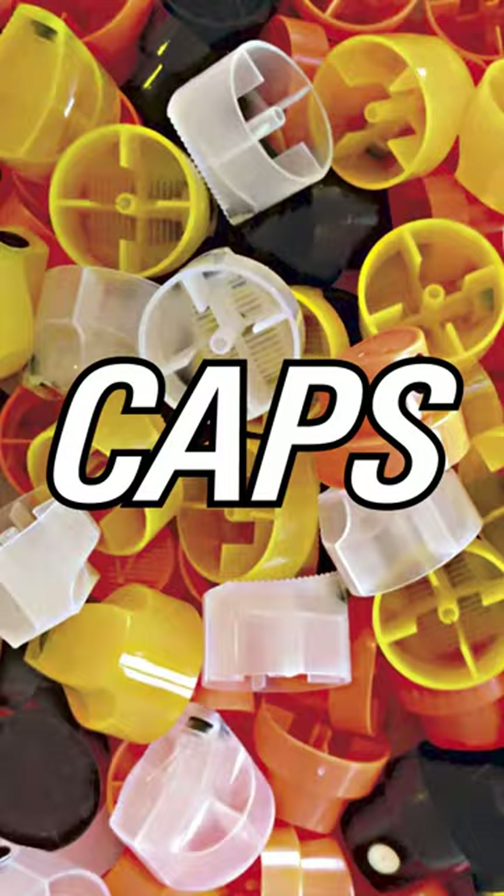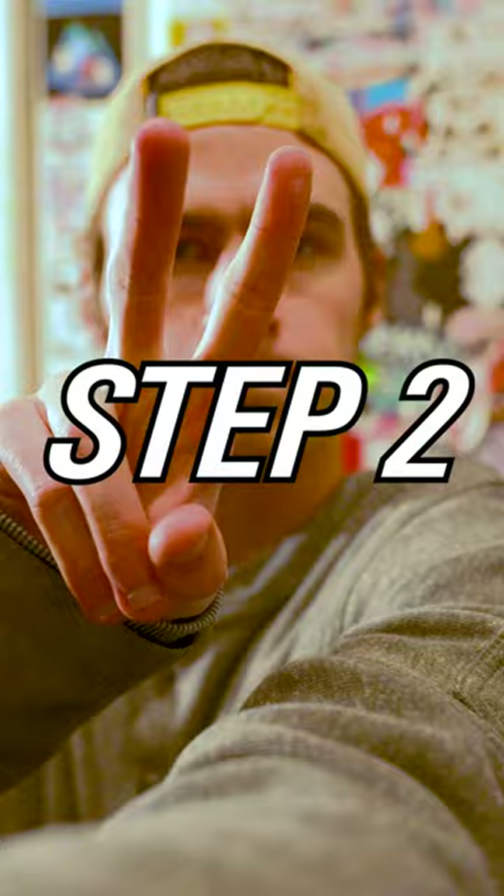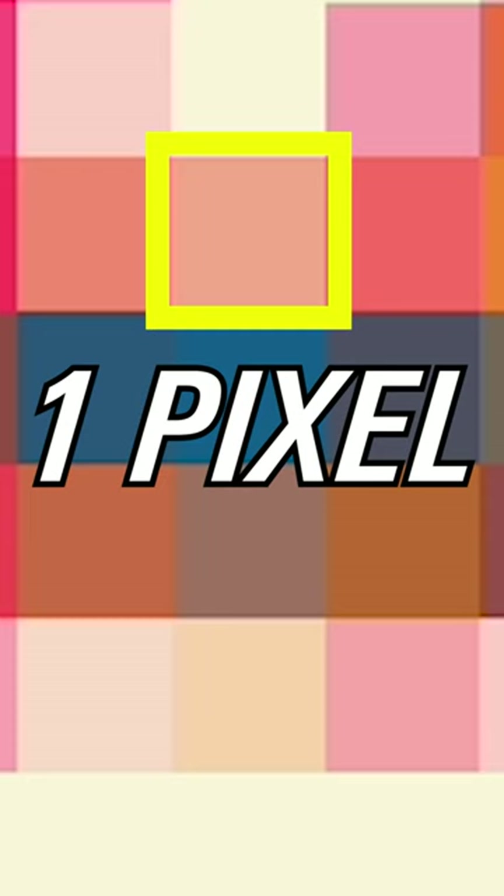Step 1: Order $350 worth of spray paint caps online. Contemplate life. Step 2: Turn this picture of Marilyn Monroe into pixels using Photoshop. One pixel equals one spray paint cap.